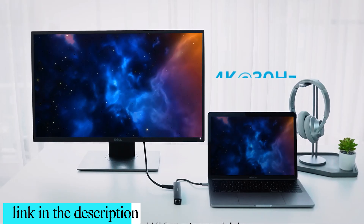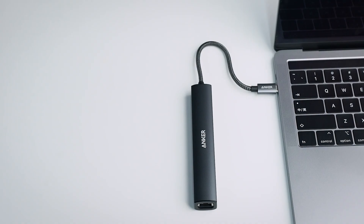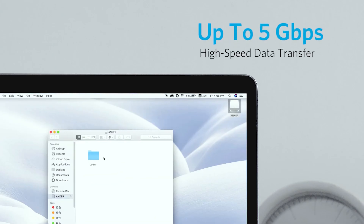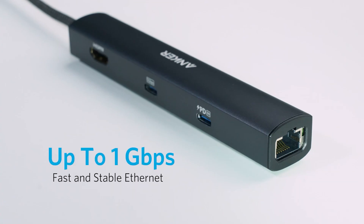Media display: the HDMI port allows you to connect to an external display in resolutions up to 4K at 30Hz. What you get: the Power Expand 6-in-1 USB-C PD Ethernet Hub, Travel Pouch, Welcome Guide, our Worry-Free 18-Month Warranty, and great customer service.